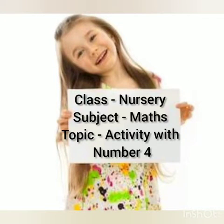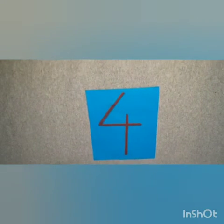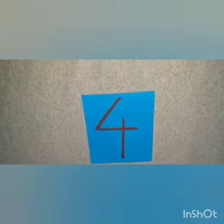Good morning, my dear kids! How are you? I hope you all are fine. Let's do an activity to recognize and understand number 4. Let's start.